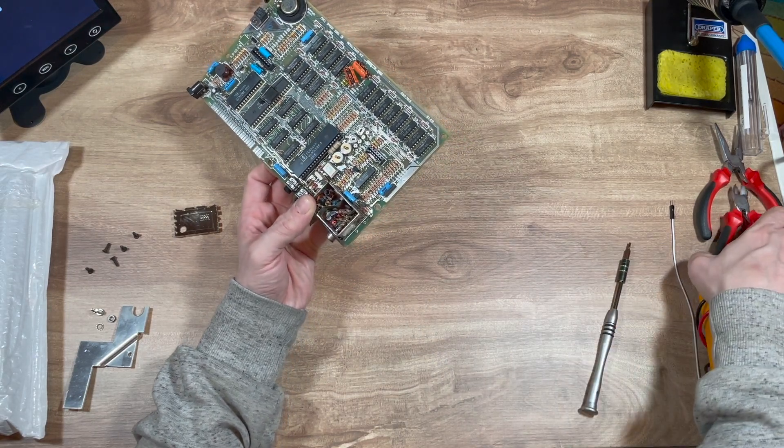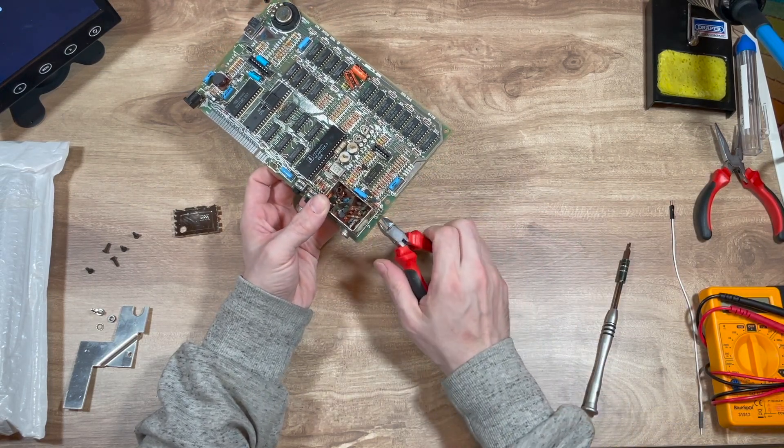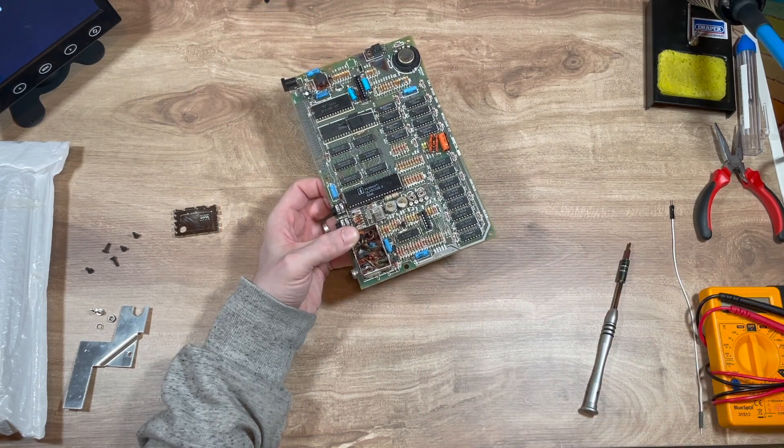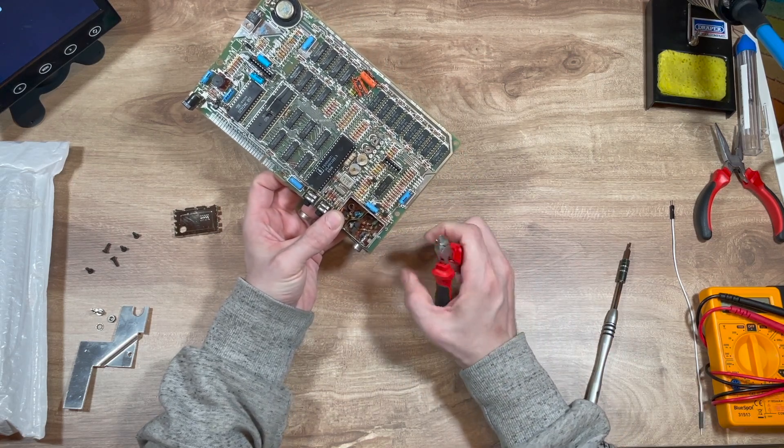So with that one, we'll take our snips and take that out, because it's not going to be going back. Then on this one we'll do the same — we'll take that out.